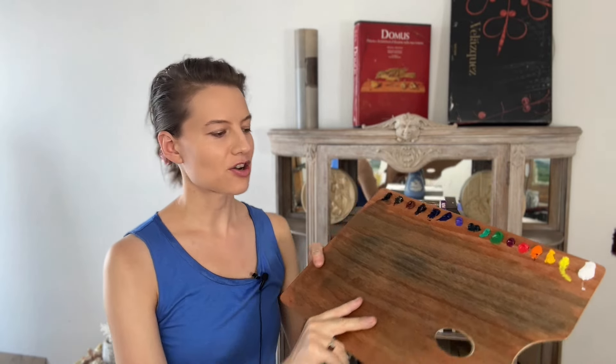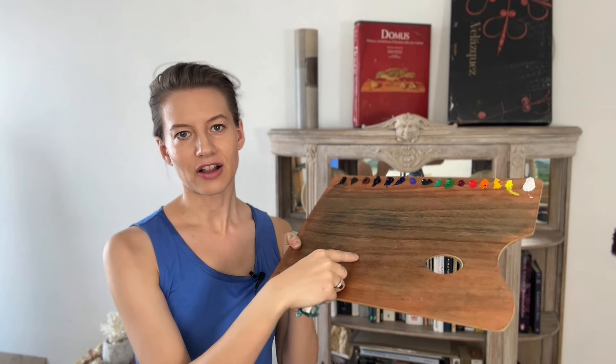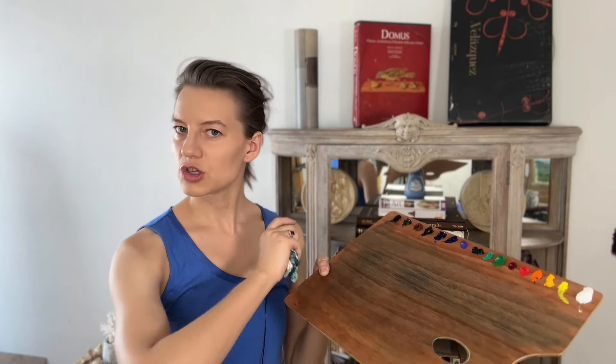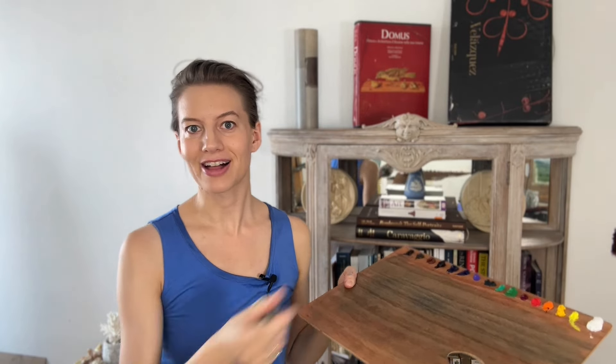The one important thing I'll repeat: don't let pools of linseed oil develop and dry on your palette, because it's going to build a raised gummy area. You want to smooth everything out — it doesn't take very long to clean the palette when you're done with your painting session. It's quite easy to take care of.